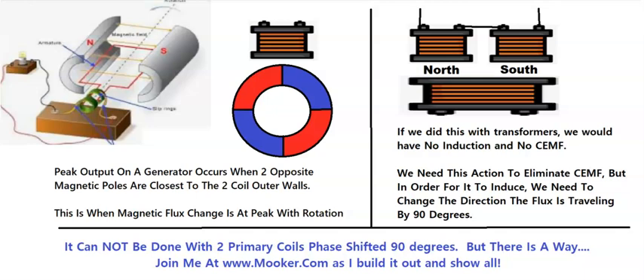The difference between a transformer and a generator is that on a generator the peak output of the sine wave occurs when two opposite magnetic polarities or poles are closest to the two coil outer walls. When the in-between section of the magnet is lined up with the dead middle of your pickup coil, you've got one pole affecting this wall and another pole affecting this wall.